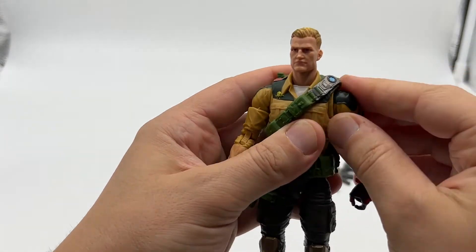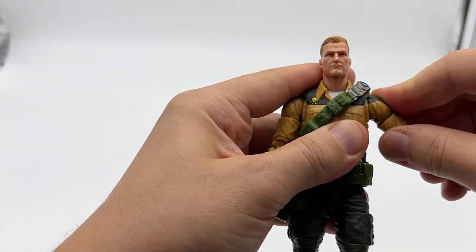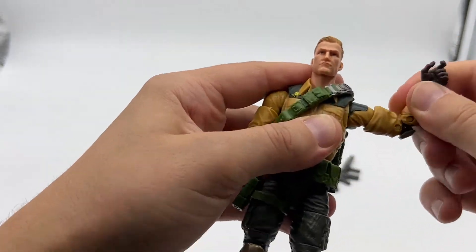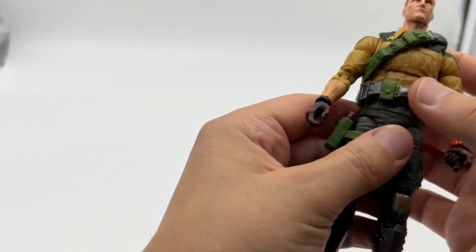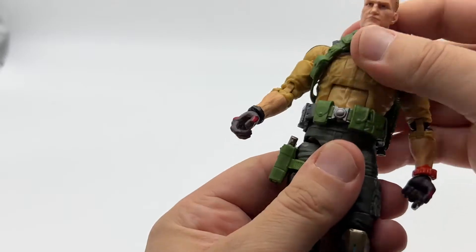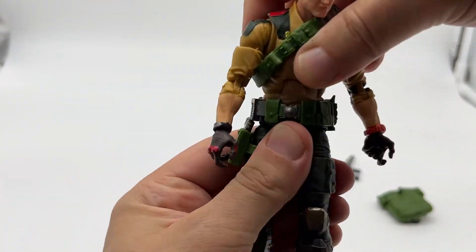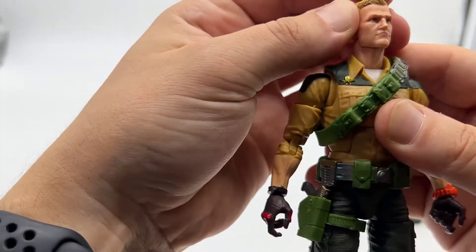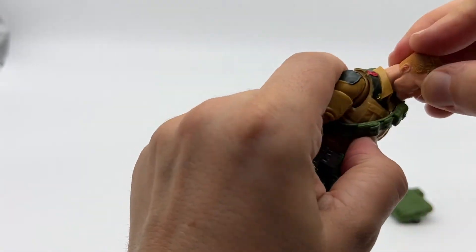He's got a butterfly joint at the shoulder so you can get quite a bit of movement, a swivel at the bicep, double-jointed elbow, and a swivel at the wrist. At the waist there's a serious ab crunch — it's really cool — and he also has a complete rotation. At the head, he gets a full 360 degrees and some up and down. I think there's a peg in the top and bottom of the neck because you can actually move the neck as well.